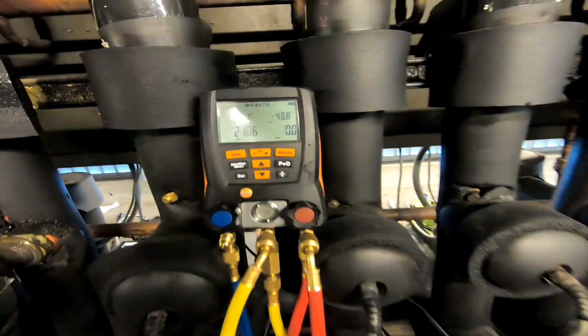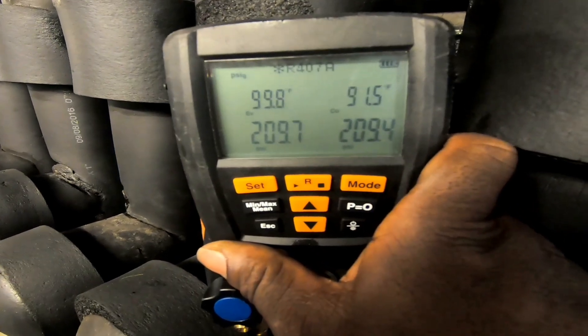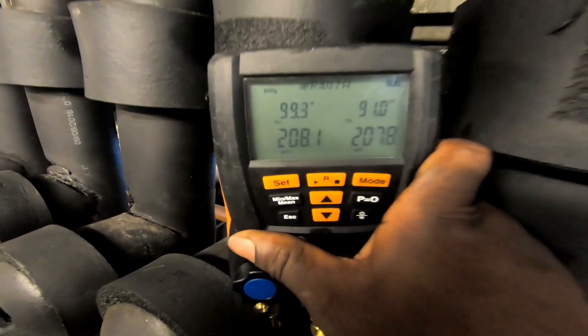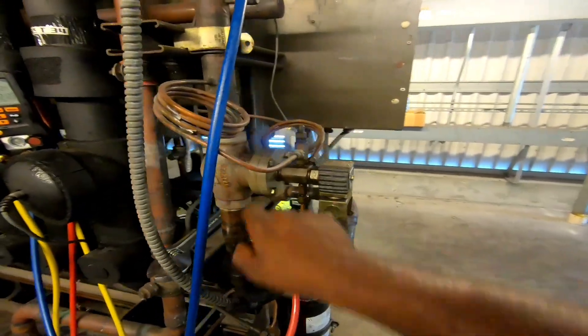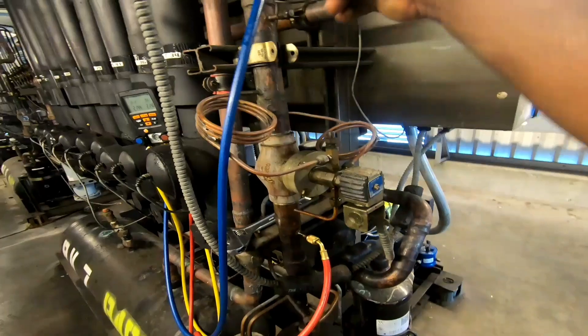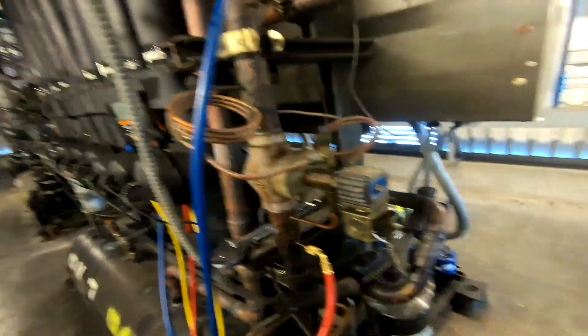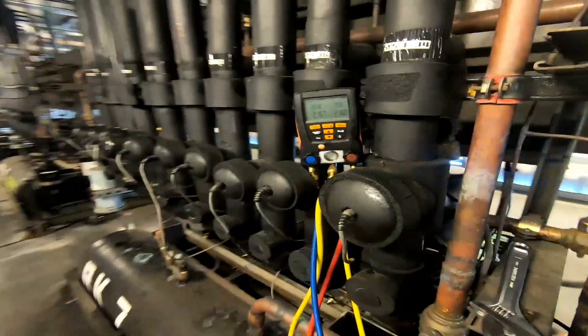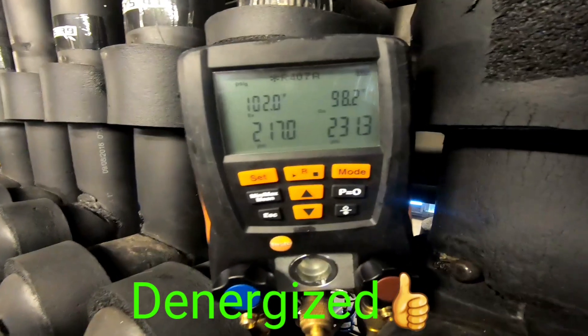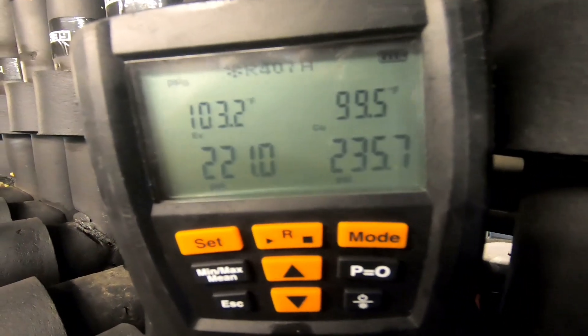We had 210 PSI — that EPR seems to be holding. Checking the DDR: 210, 210, no differential right now, it's not activated. Here's the inlet, here's the outlet going out to the cases — one gauge on the inlet, one on the outlet. I just heard it energize — there's our differential: 18, 30, 20, 35.